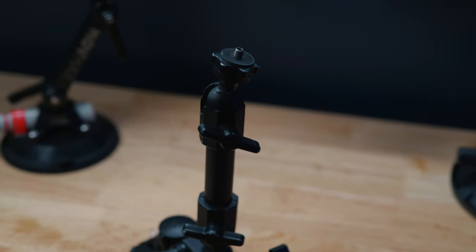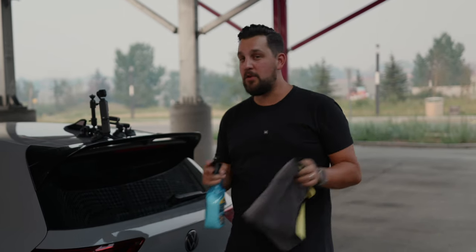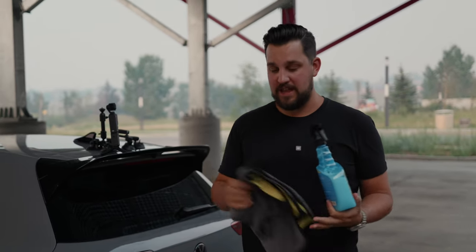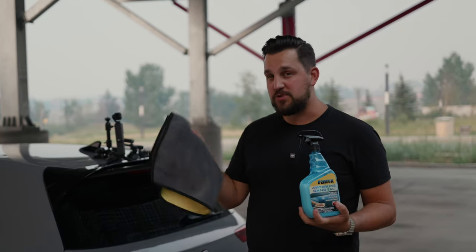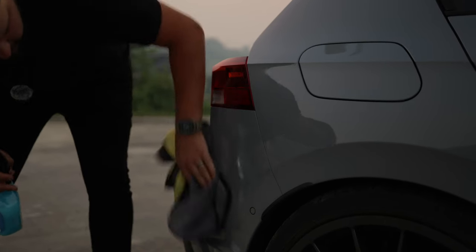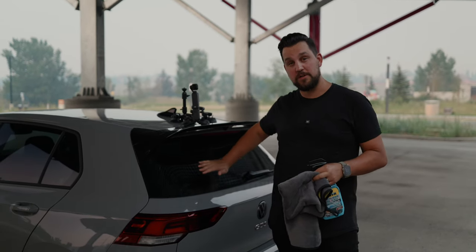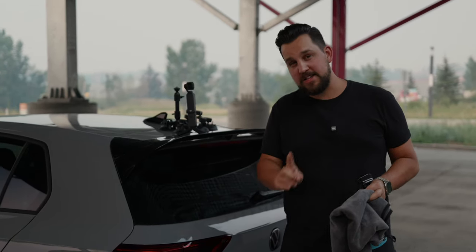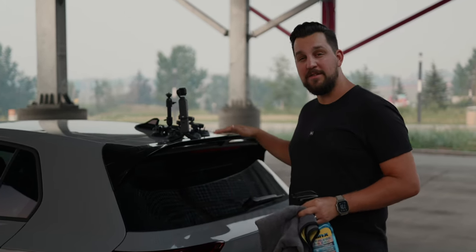I highly recommend these. No matter what suction cup you're using, whether basic or pro level, bring a cloth and some waterless wash — I got mine from Walmart — and a rag. Make sure you clean off whatever surface you're mounting to and also clean the suction cup itself. It's really important to get strong adhesion. Also, make sure to check with the owner if you're mounting on their car, because they might have PPF, and depending on the suction strength it can actually damage that PPF — so just be aware of that.